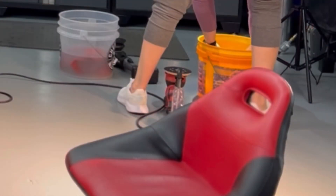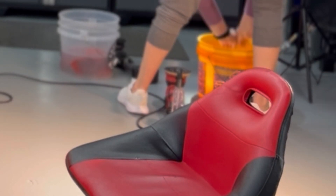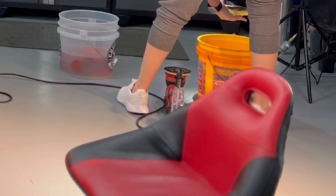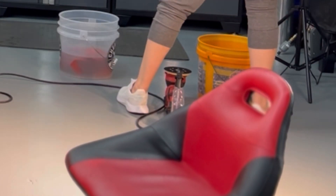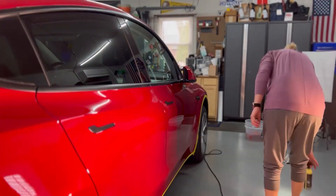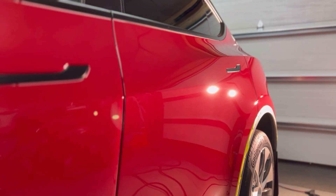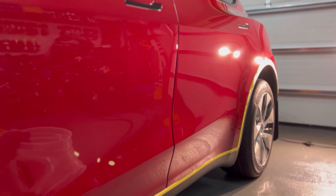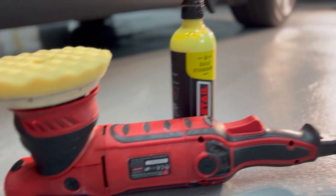Because we only have one pad for this entire vehicle, after each section we're going to wash the pad in our rinseless wash. I'm just using my thumb to push all of the polish and residue out of the pad, giving it a good squeeze, then turning on my polisher on high speed to wring it dry. And it is clean, cool, and primed and ready for me to continue to work seamlessly around this vehicle. Here's just a quick visual demonstration of its correction ability — we were able to very easily remove any of the minor swirls and defects on the paint and finish down to pretty much paint perfection with a very simple and easy process.